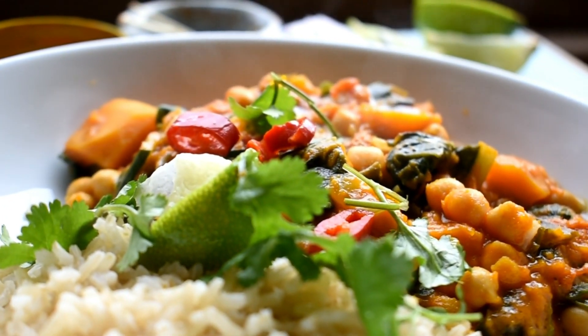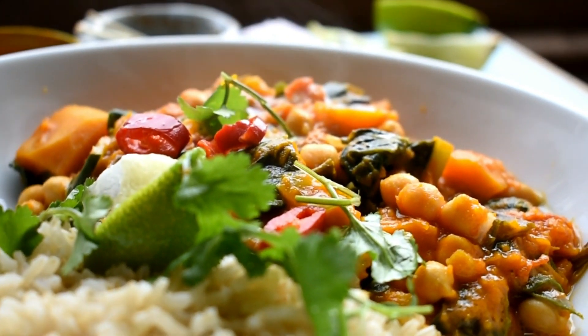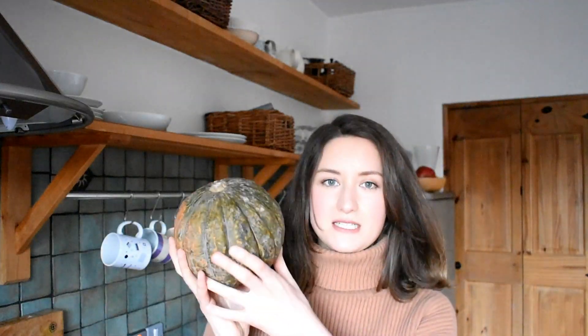It is a low FODMAP take on a chickpea and pumpkin curry, which is quite often difficult to make low FODMAP. These kind of green-tinted ones which have really bright orange inside are low FODMAP. They're called a Japanese pumpkin or a kabocha pumpkin — I'm probably saying that wrong — but basically FODMAPs weren't detected in this, so you can use as much as you like.